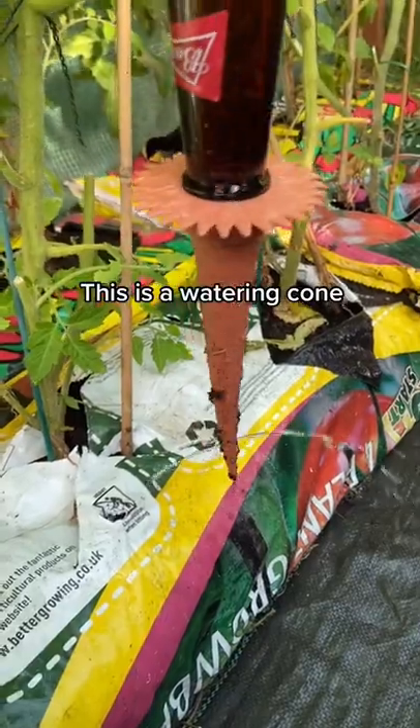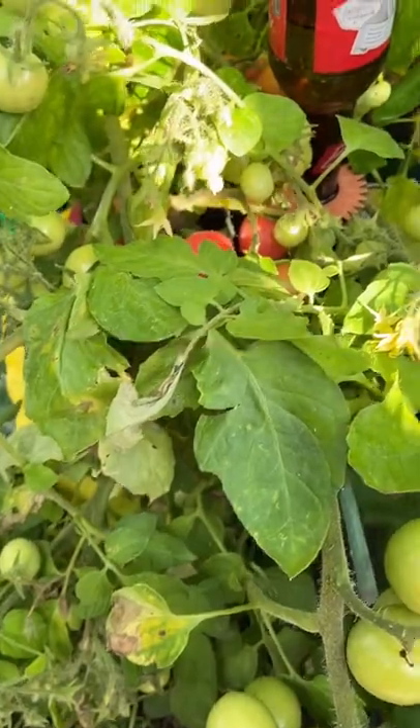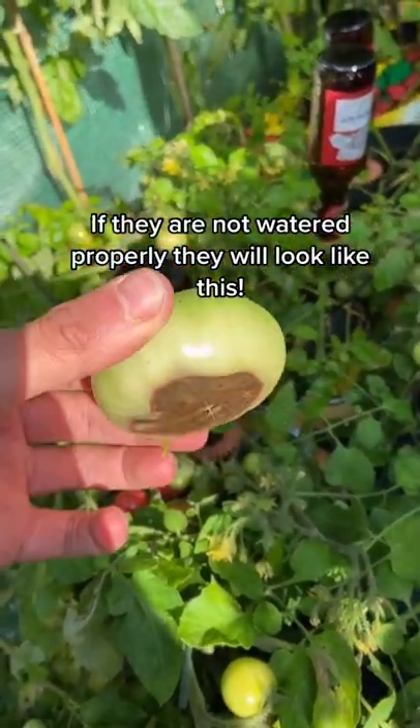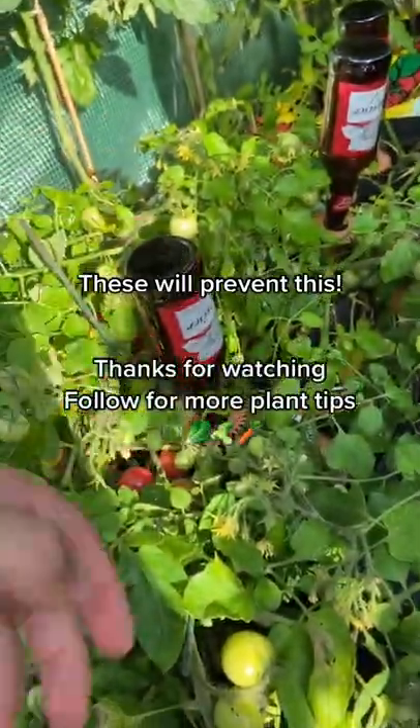This watering cone is absolutely essential for tomatoes in my opinion — it evenly distributes the water all day long. If your tomatoes have sporadic watering, they end up rotting away at the bottom like this, but these little watering cones prevent that from happening.